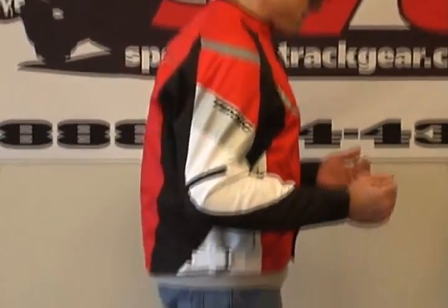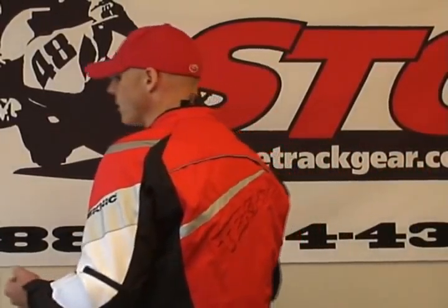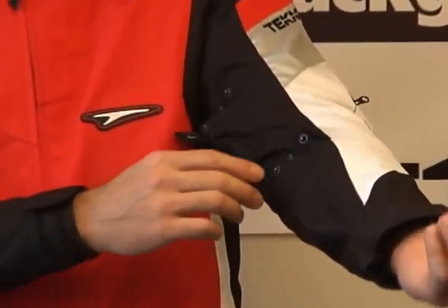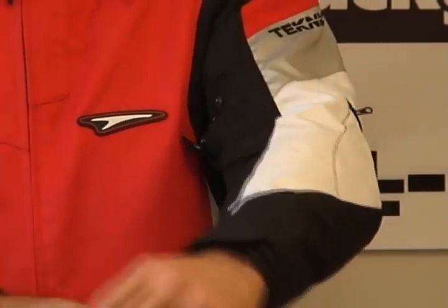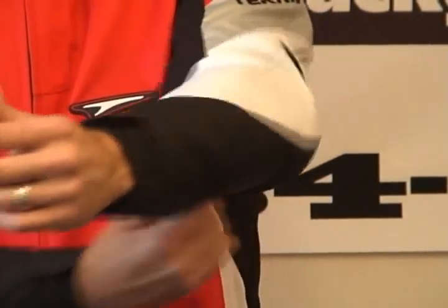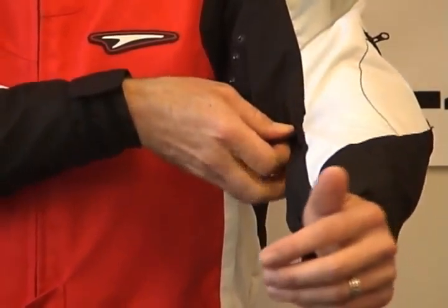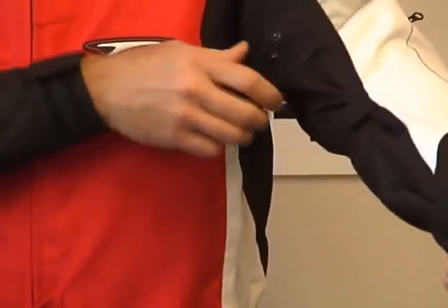Let's give you a 360. I have utilized all of the adjusters on the jacket to try and dial the fit in the way I prefer it. They have an arm adjustment system for the forearm and the bicep on both sides. If I had left it in its unadjusted position, you can see how loose the sleeve is. The armor can move around quite a bit. You can take these very simple adjusters — they're nice metal snaps — and I can snug these up to get a much tighter fit in the arm.